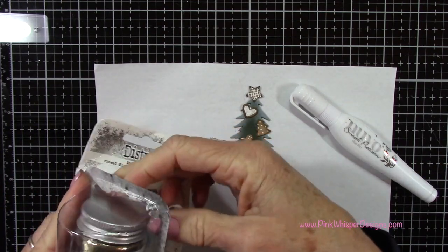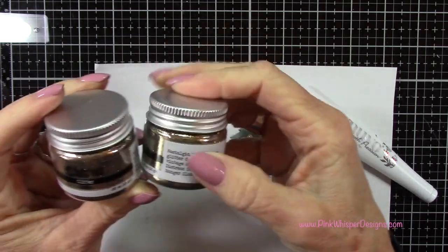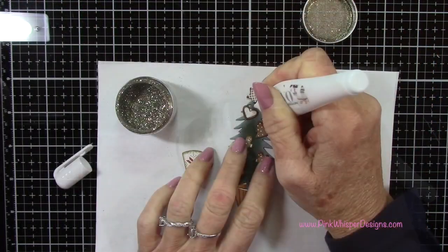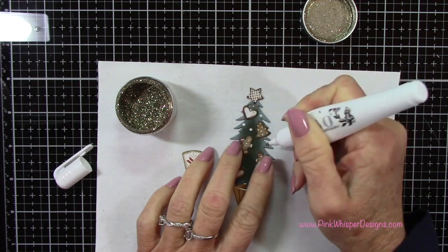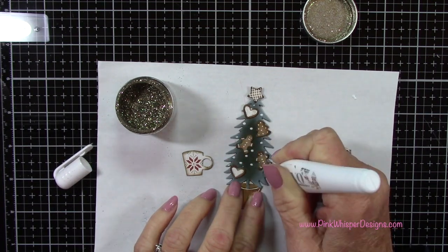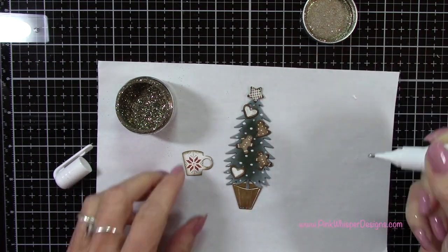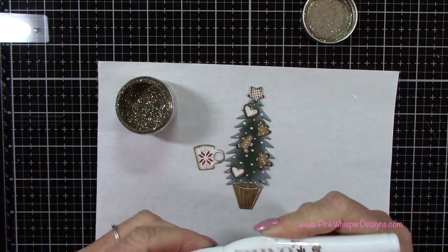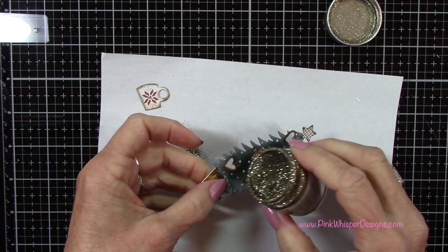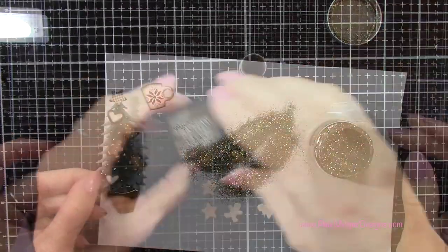Now I wanted to add a little glitter. I've got my Nuvo Smooth Precision pen — a fine-tipped pen to put the glue down. Then I've got my Distress Glitters in Tinsel and Garland. I'm going to use the Garland color, which is a beautiful gold tone, placing little dots of glue and then adding glitter. I'll add a little dot of glitter to the center of that coffee mug as well, sprinkle the glitter on, tap away any excess, and set these aside to dry.